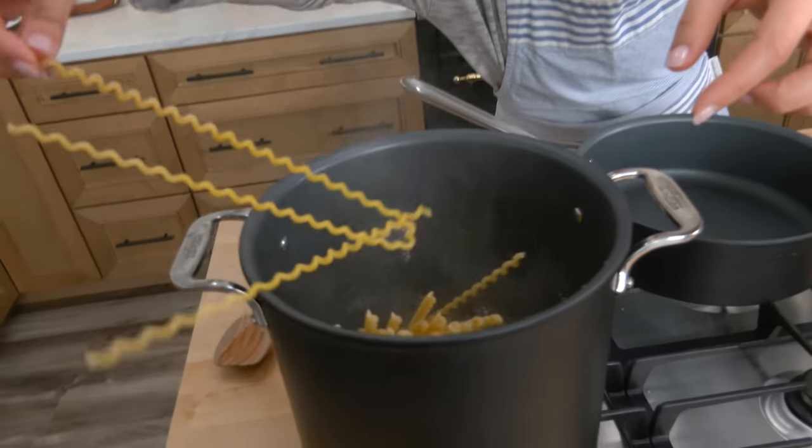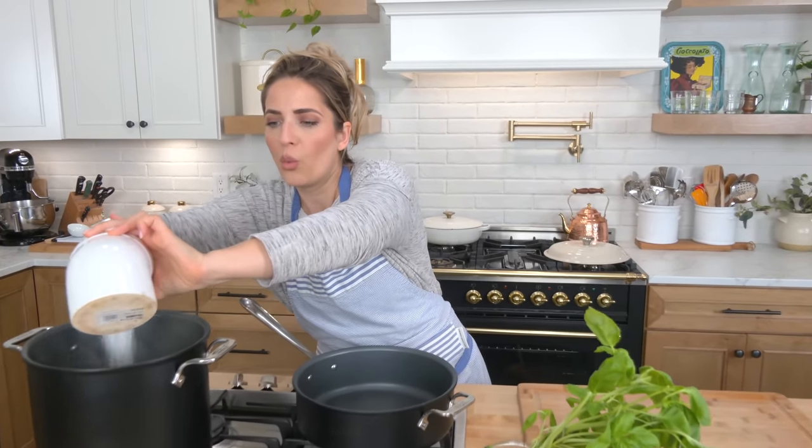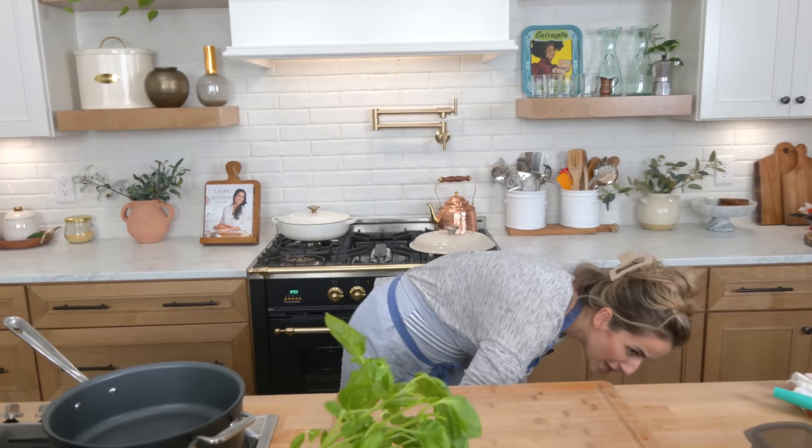So we're going to add the pasta in. I'm using these long fusilli because I think they're so fun and so delicious, but any pasta will do, any pasta shape will do. Campanelle — the little bells — particularly good here as well.